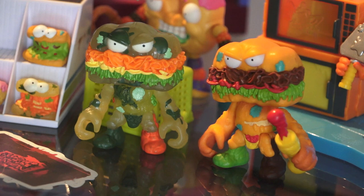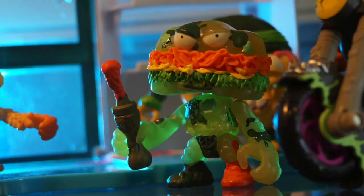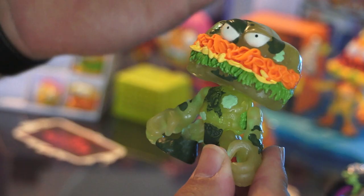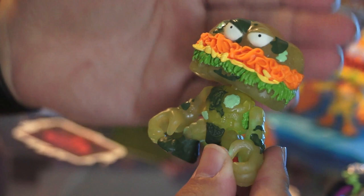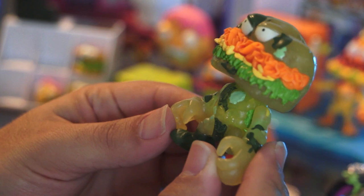Here we've got two Grubsubs. We have the Putrid Power original Grubsub as well as the Bugstrike Grubsub. I wanted to show them off both at the same time because essentially they are the exact same figure. The only thing with the Bugstrike version is that him, his Grocery Gang Mini Squishy, and his weapon are all kind of transparent. It's a cool effect, I really like the way it looks, but I don't think it adds really enough.